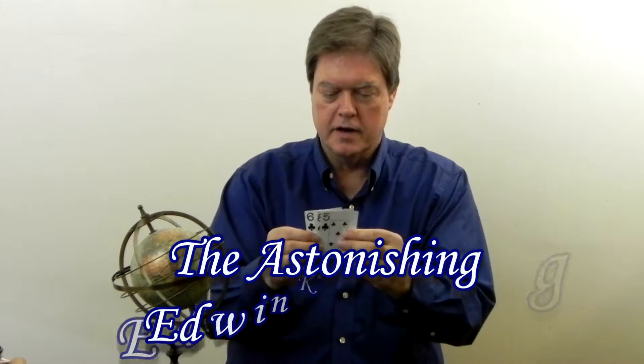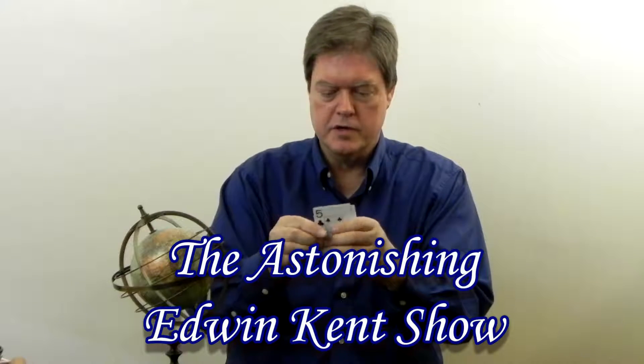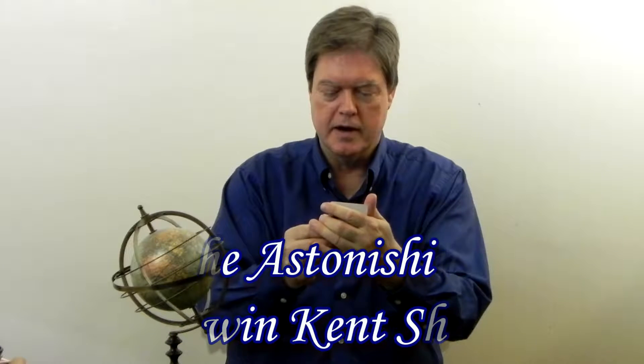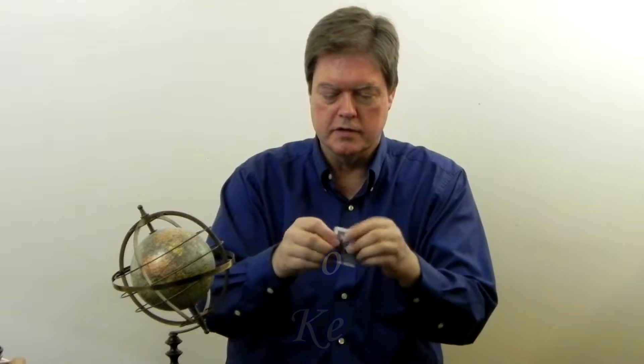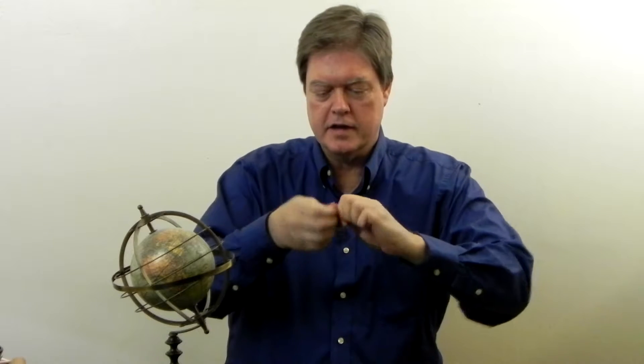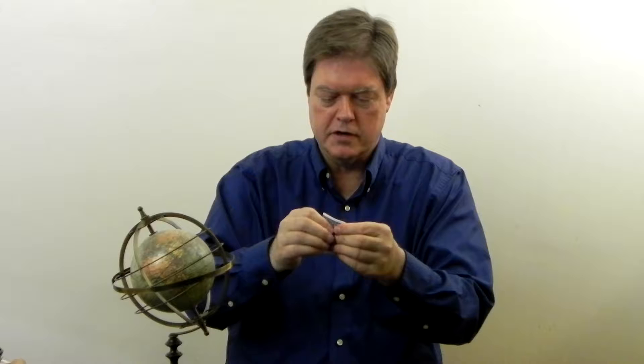I have about three cards here. I'm going to show you a demonstration of solid matter through solid matter. What I do is I fold the cards in half like that, and then I tear the center out.